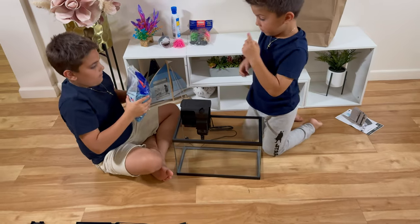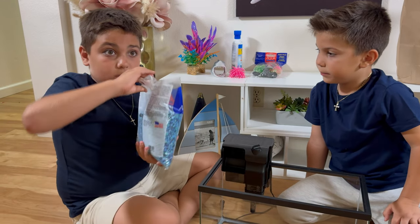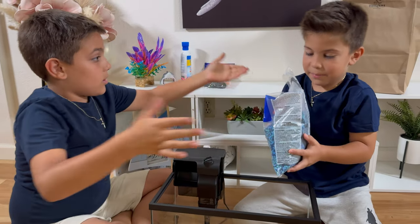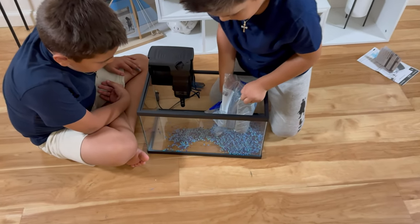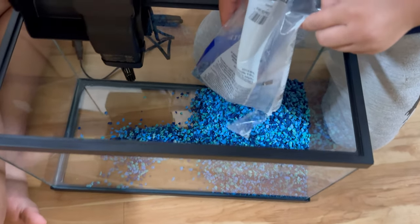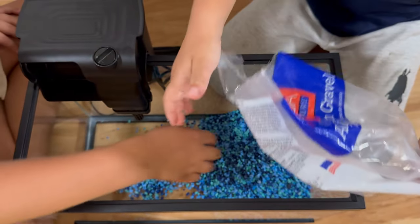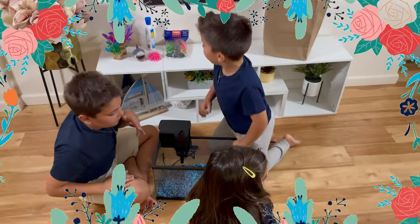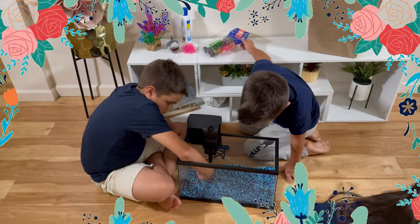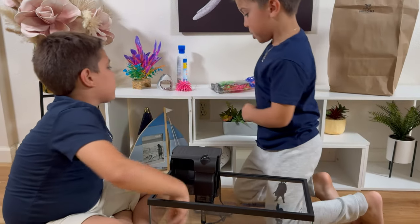Bradley, can you spread the sand because you got a report card? Now guys, let's spread it out. I think he's going to love it.